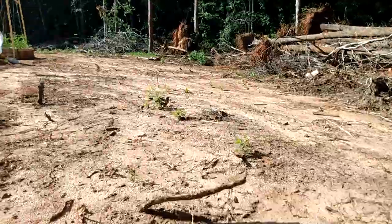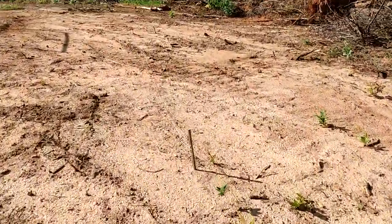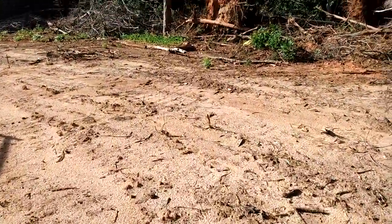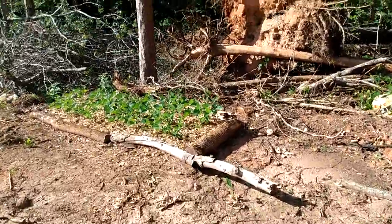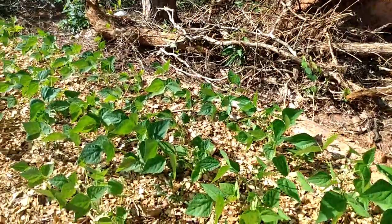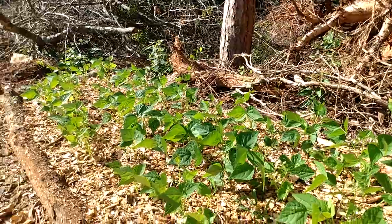One other thing I want to show you before I end the video — some peas I have planted over here. This bed looks really great. These are freehand watered, and it's all coming along nicely.